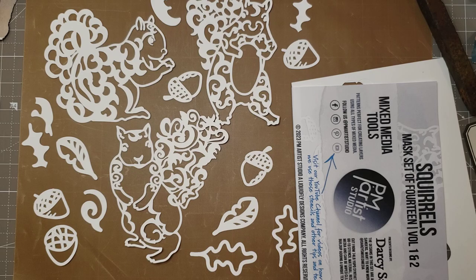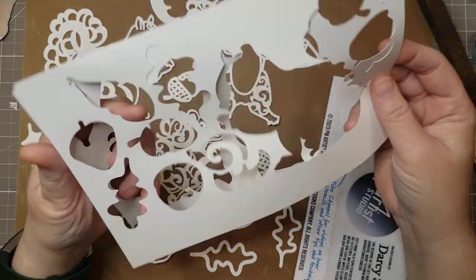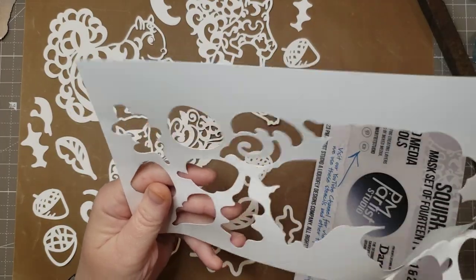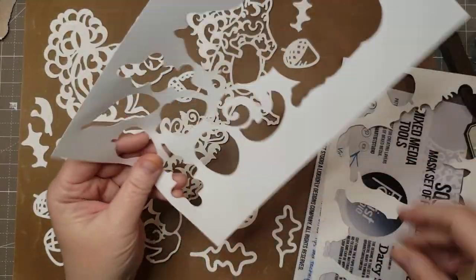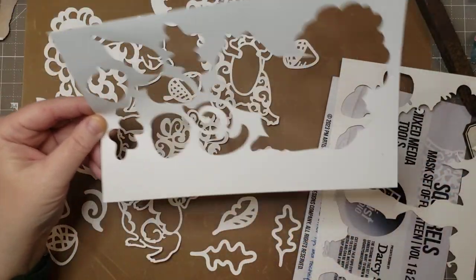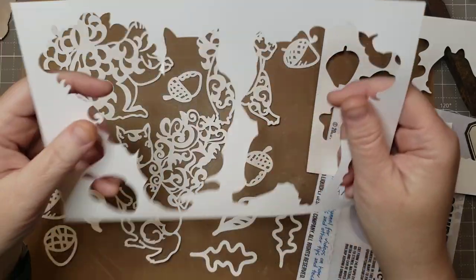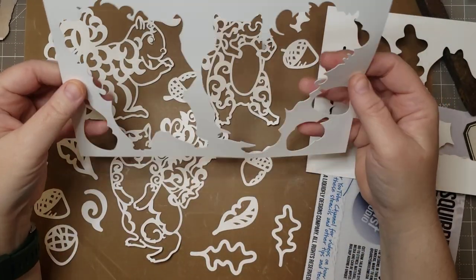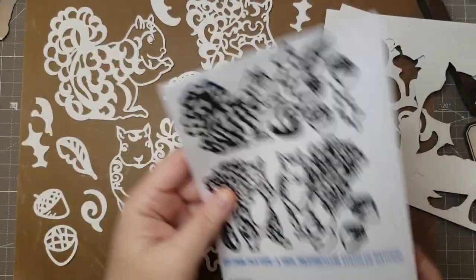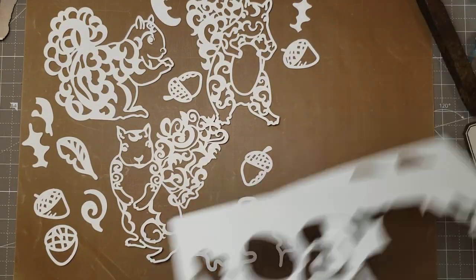And then these are the outers — those were like little extra bits that either I or Mariah put on there. She's good at doing some things. So I think this is like one set — this side squirrel with these bits — and this is another set. And then you could also get both sets together, so like the two standing squirrels with a couple acorns and a leaf. This one is set volume one and two, so it has all of them.